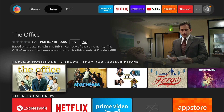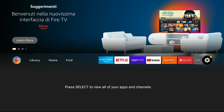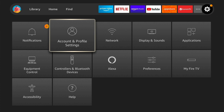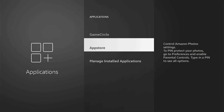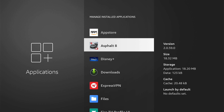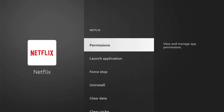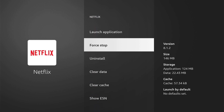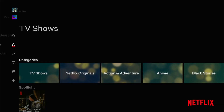Most of the time this is going to work, but sometimes you're going to have to relaunch the Netflix app. Here's how to do that: go all the way to the right and find the Settings icon, hit Applications, then Manage Installed Applications. Scroll down until you see Netflix, hit Netflix, then Force Stop Application. Now use the handy Launch button to relaunch Netflix, which will make sure it's on the United States server and not the Italian server.